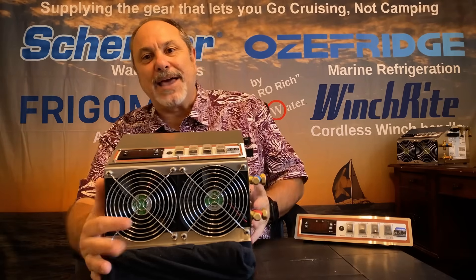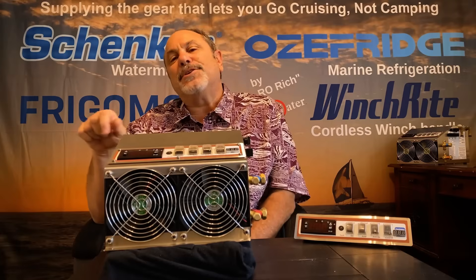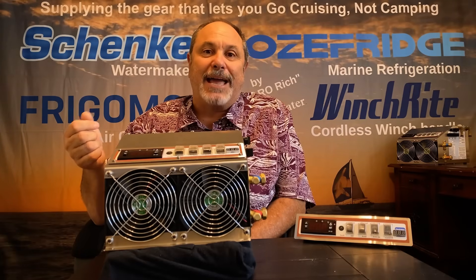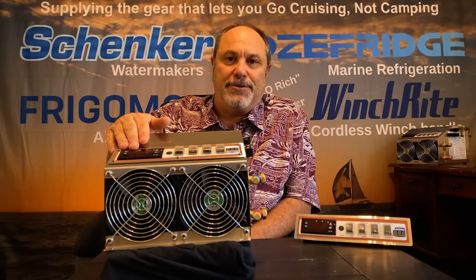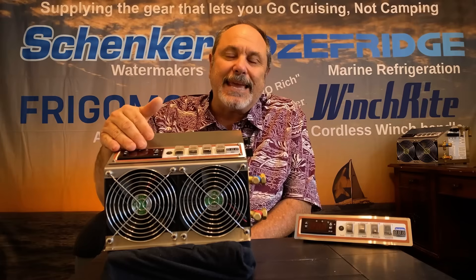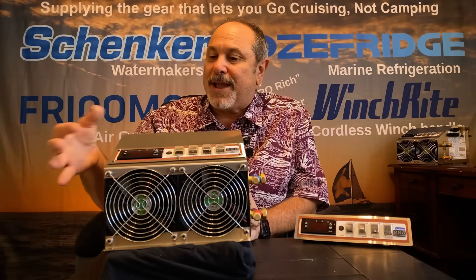Looking at some of the other features, on the front of the compressor unit you'll notice the system controls. Rather than using a one-through-seven rheostat dial that doesn't give you any feedback and precision control, Aussie Fridge uses a fully programmable digital thermostat unit. You can adjust the display to Fahrenheit or Celsius, visually see what's going on in the unit, and it gives an indication of when the compressor is running in case you can't hear it if it's buried somewhere. It also lets you adjust the cut-in and cut-off temperatures so this compressor unit can operate both a freezer and a refrigerator from the same thermostat.